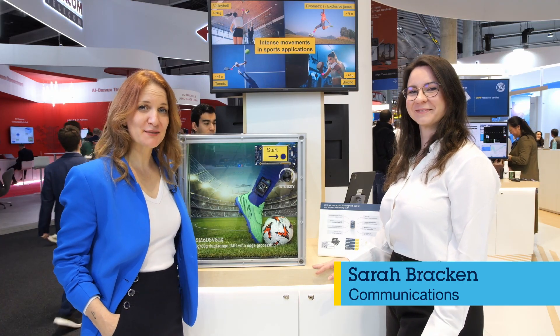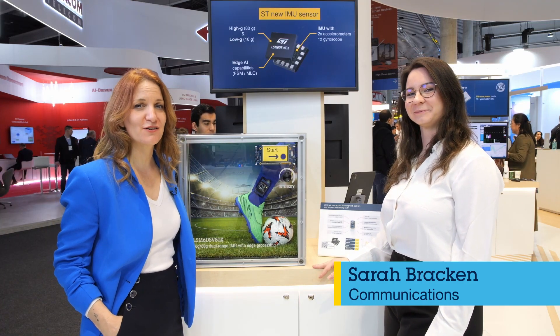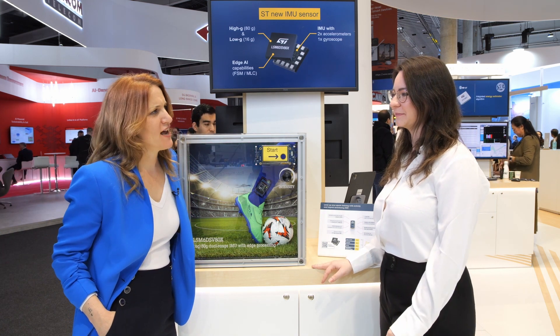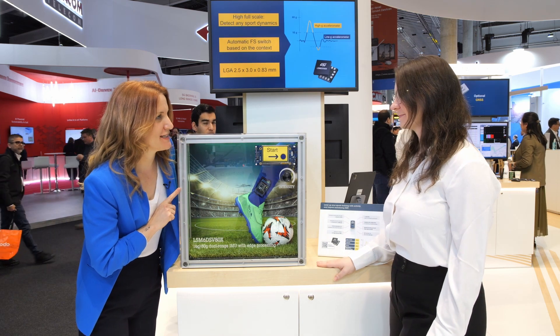Hi, I'm Sarah and I'm here at the ST Microelectronics stand at Mobile World Congress 2025. I'm here with Susanna. We are in front of a very sporty looking demo.